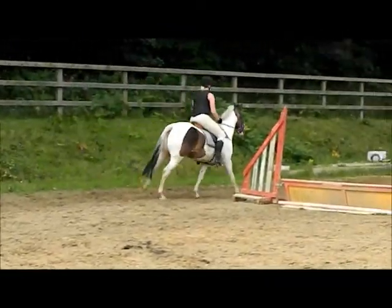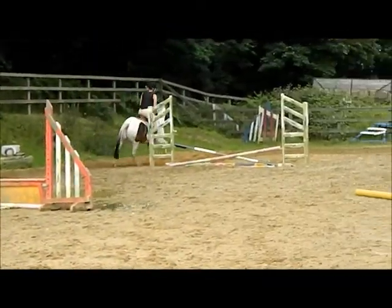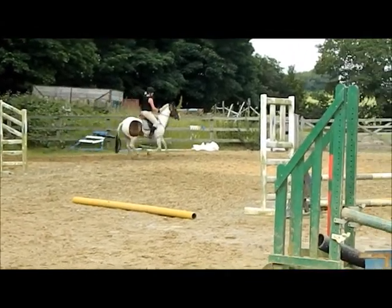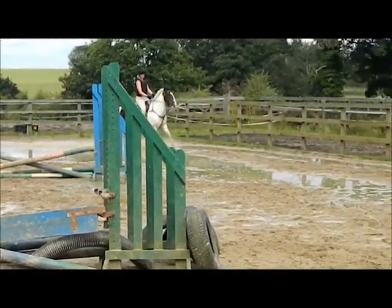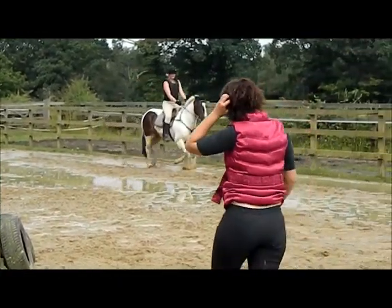Then come back into whatever seat you'd like to. And then when you're ready, bring him back into trot. How did that feel? Good. Good job.